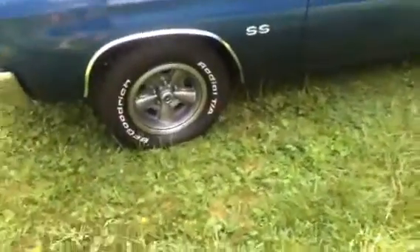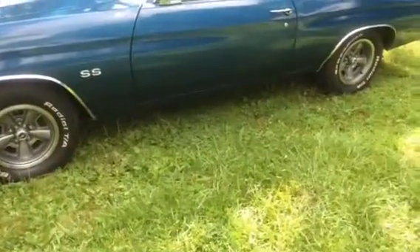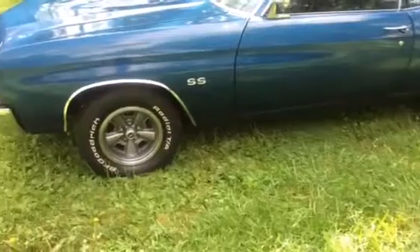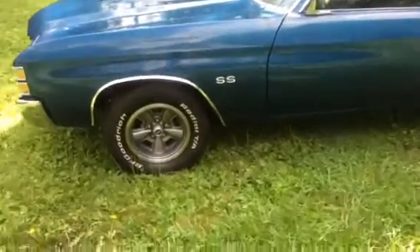It has the '71 SS wheels on it. It has front disc brakes, rear drums. It comes with a lot of extra parts — brakes, interior parts, things like that.